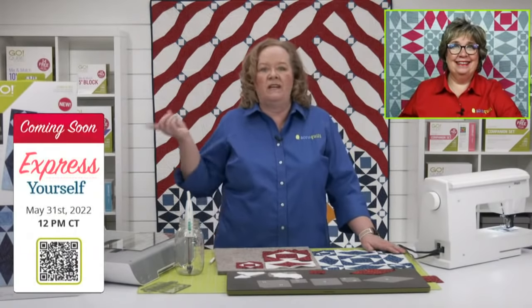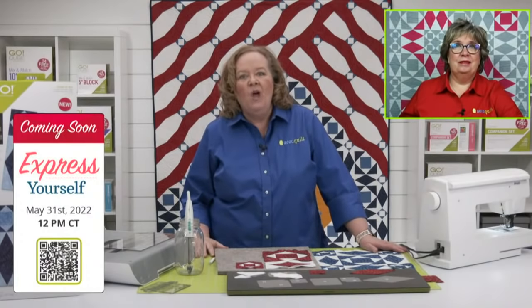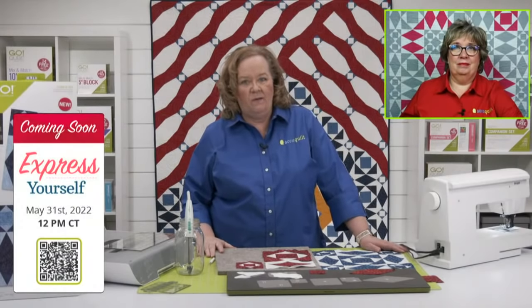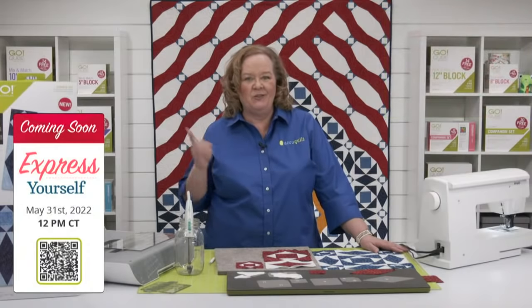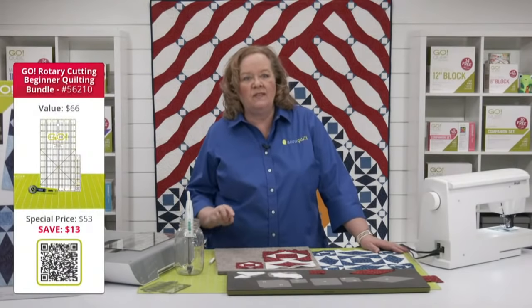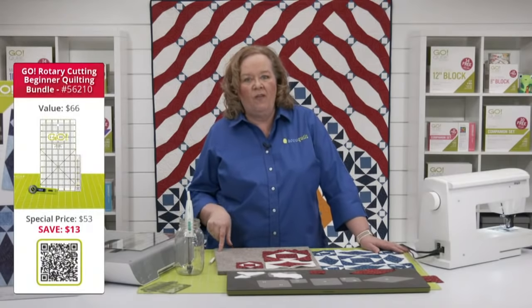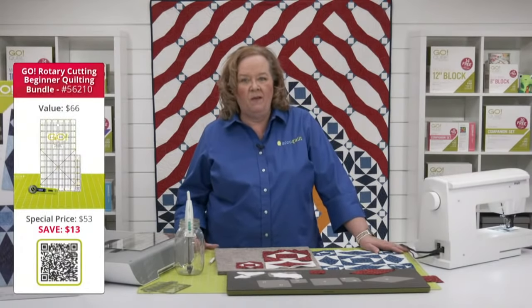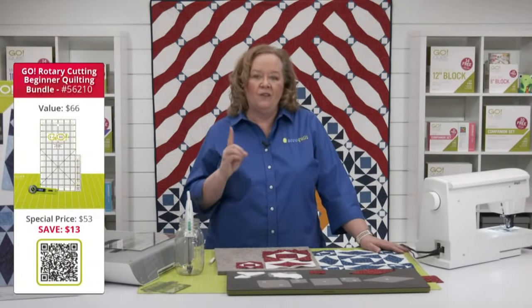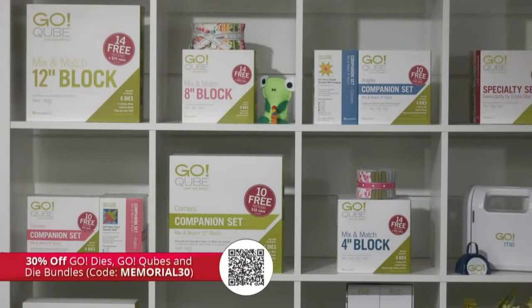Tomorrow I will be here, and then Erica and I will be back on next Tuesday, May 31st at 12 noon central time — we are going to relaunch a classic Go die. Be sure to register for the chance to win prizes. The rotary cutting beginner quilting bundle is perfect — it has two different sizes of rulers, that one by six, six by twelve, a rotary cutter, and an eighteen by twenty-four double-sided mat. Plus you can take 30% off Go dies, cubes, and bundles using the code MEMORIAL30 and get free shipping on orders over $100 in the contiguous US.